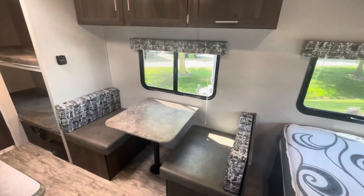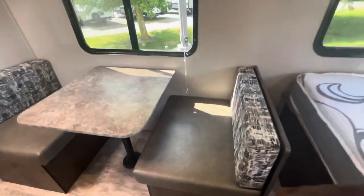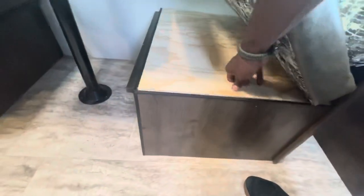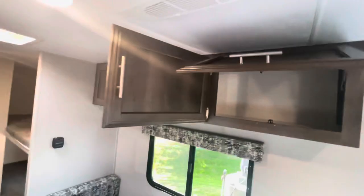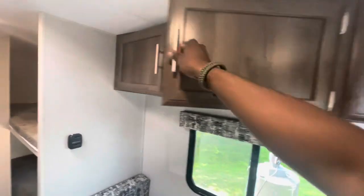Across from the kitchen area you have your sit-across booth dinette. This also converts into a bed but provides additional storage capabilities for such a small travel trailer. Above the booth dinette you do have another pass-through storage compartment that runs the entire length above your booth dinette.